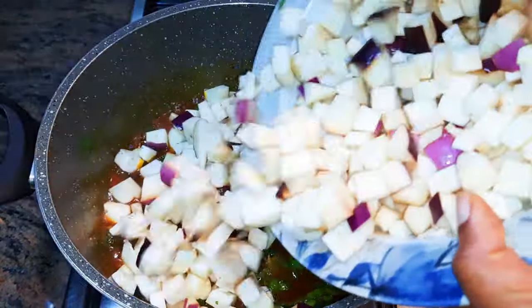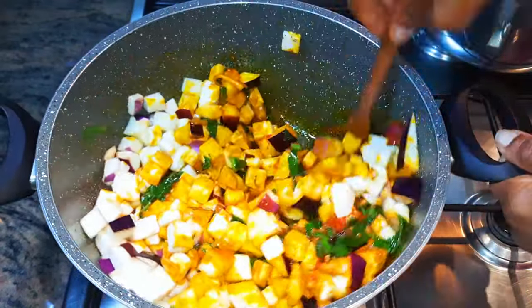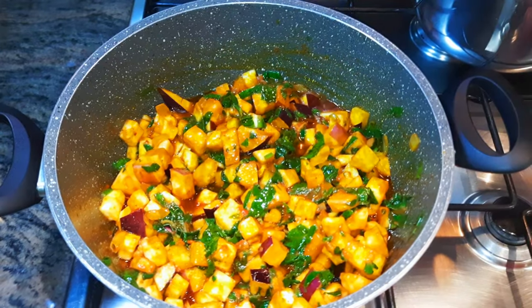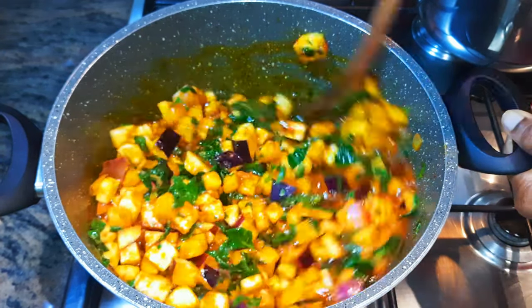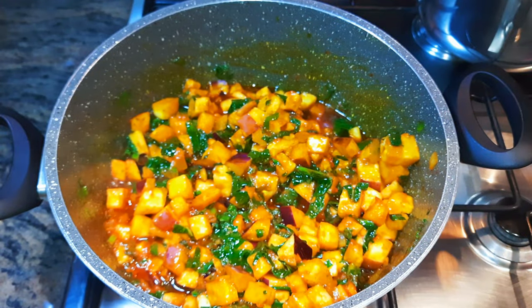After 15 minutes, I'll drop in my spinach. Next, I'll come in with my diced eggplant and leave this to simmer on low fire for about 20 minutes. Then it's time for the sliced okra.